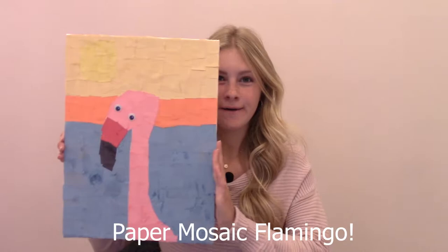Hey everyone! It's Morgan here and I'm back with another cool art activity. Today we are going to be doing this paper mosaic flamingo. Isn't it so cute?